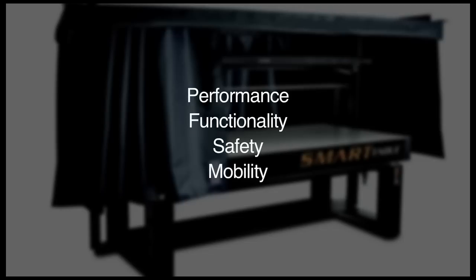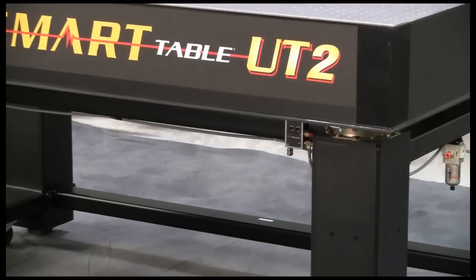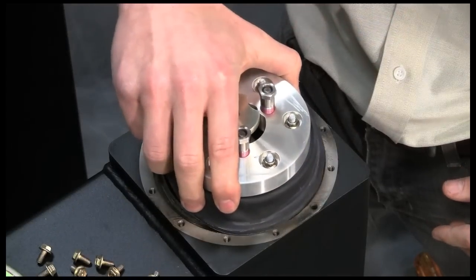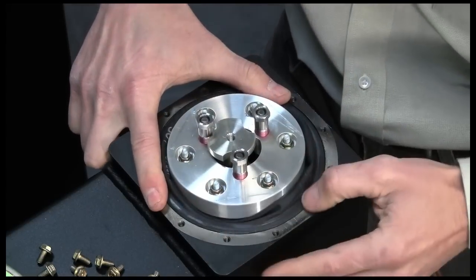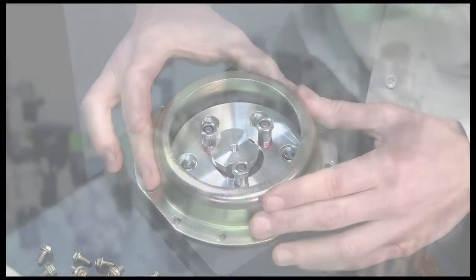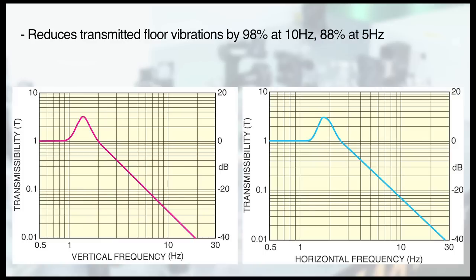At the heart of the Smart Table OTS is a new support platform that is available with integrated active leveling pneumatic isolators, or as a rigid frame that can be field upgraded with pneumatic isolators in the future. The isolated system reduces transmitted floor vibrations by 98% at 10Hz, 88% at 5Hz, and has a 1.5Hz resonant frequency so that even the most sensitive experiments are not disturbed by building vibrations.